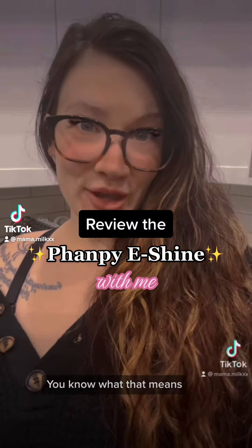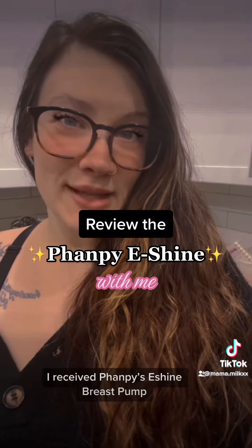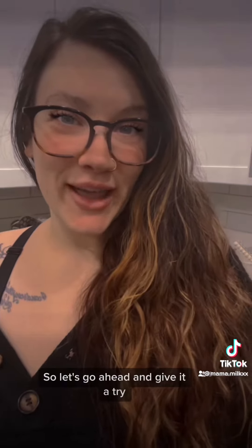Baby's asleep, you know what that means — it's time for a review. A couple of days ago I received Fampy's e-shine breast pump with the wearable collection cups, so let's go ahead and give it a try.